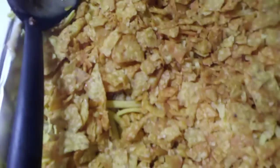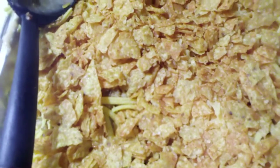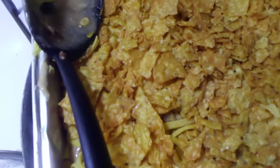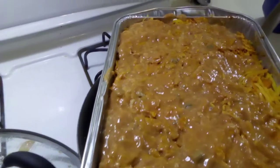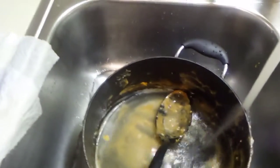I'm spreading on some more crunchy Doritos — as you can see I'm running out of room, so I am going to layer up the rest of the enchilada mushroom soup on top of the crunchy Doritos. I've now spread on the rest of the enchilada mushroom Dorito casserole and I'm rinsing out my pan.